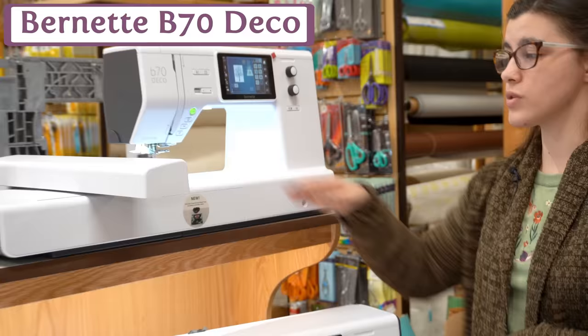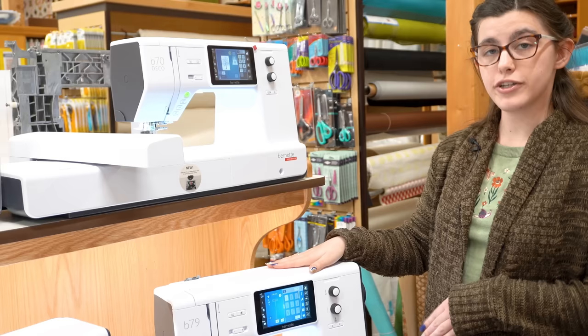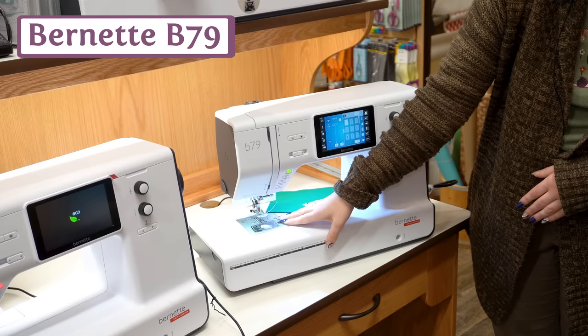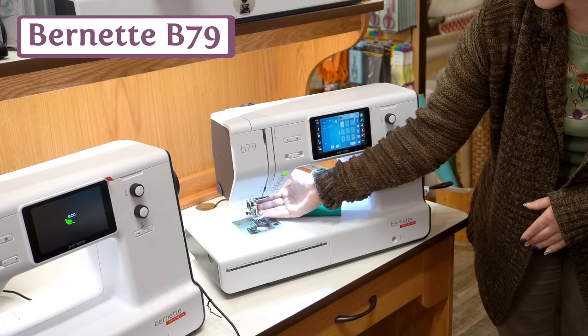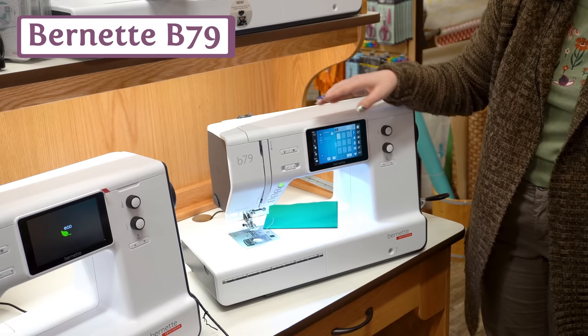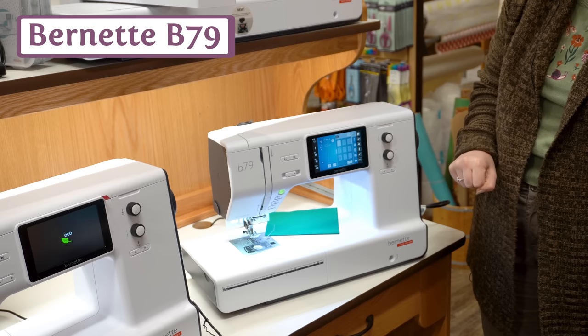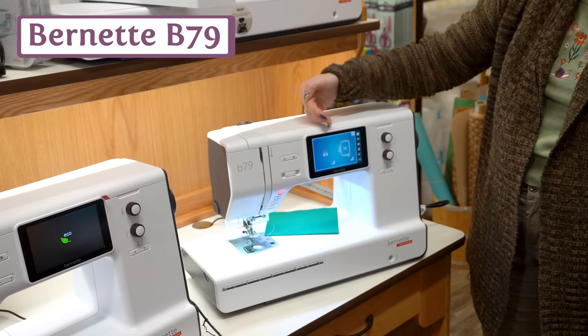If you like those features but also want to do some sewing, we have the B79. This one has all the same embroidery features as the B70 Deco, but you also have the added benefit of a 9mm stitch width. You get the integrated dual feed that comes down in the back, drop-in bobbin, and basic features like needle up/down and thread cutter. There's a nice sewing interface with quite a few stitch selections, and it transitions quickly between sewing and embroidery.